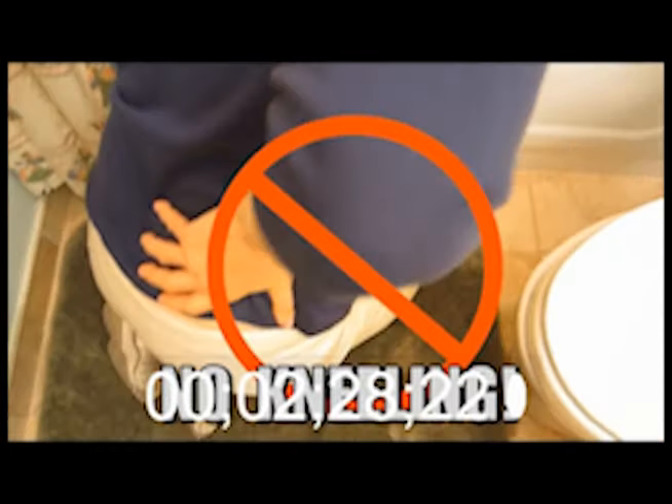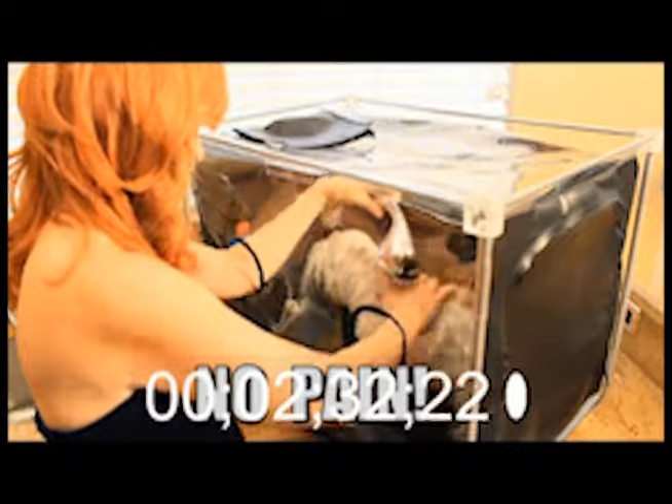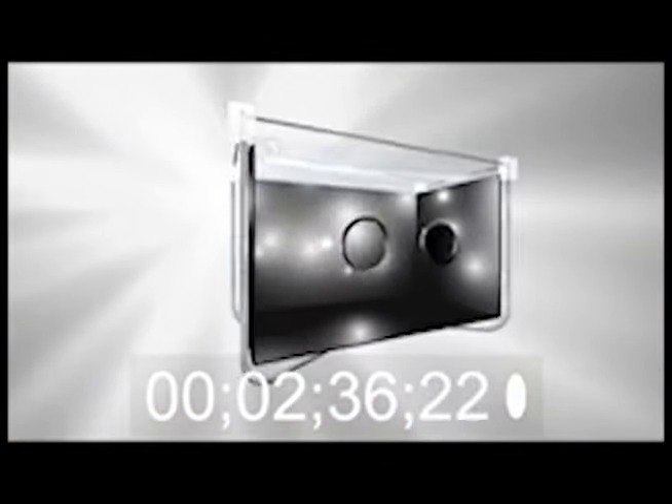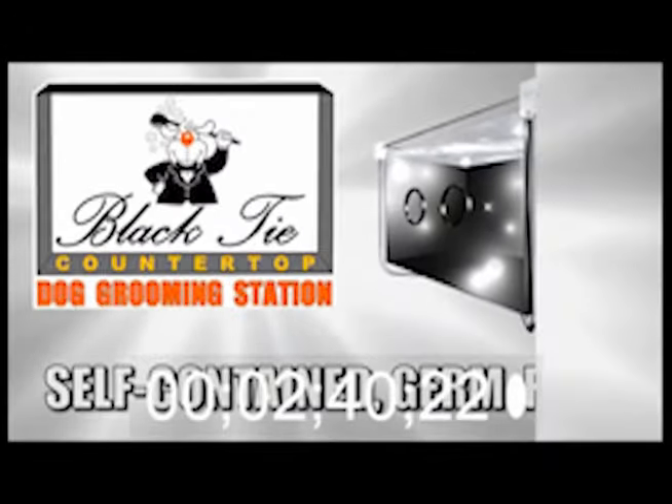No kneeling in the tub. Your dog is gently getting clean. No stress, no mess, no germs, no pain. Yes, it's the Black Tie Countertop Dog Grooming Station — the first and only self-contained germ-free station for you and your dog.